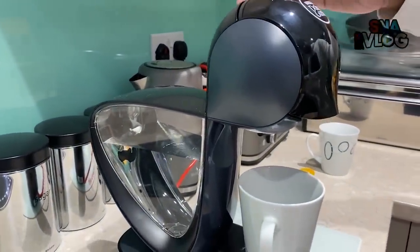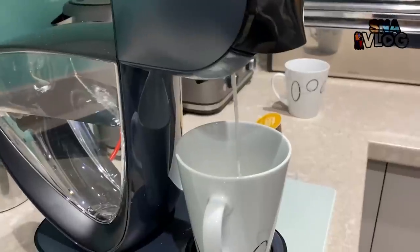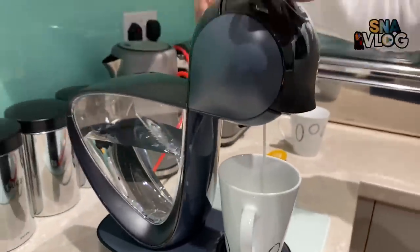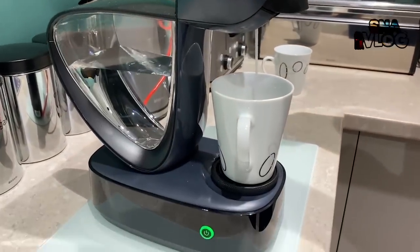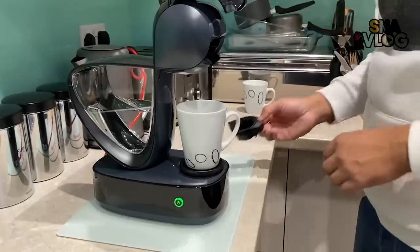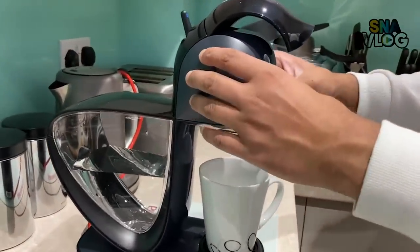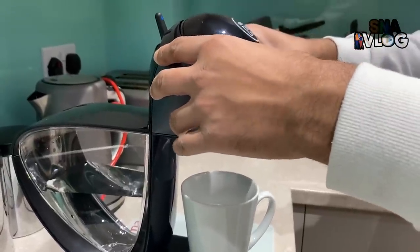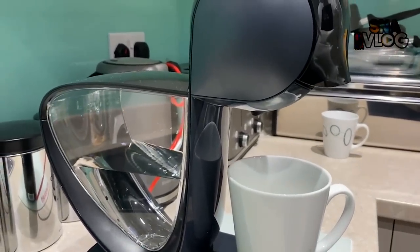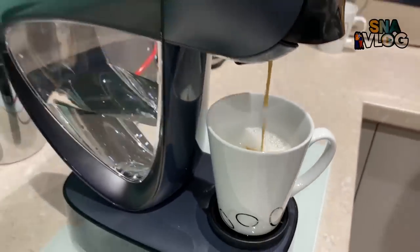Depending on how much milk you want... that's the chocolate. So we're going to do half the cup. It's not chocolate — so Daddy's going to just discard that. Give Daddy the coffee. So how much do you want? It's moving now.